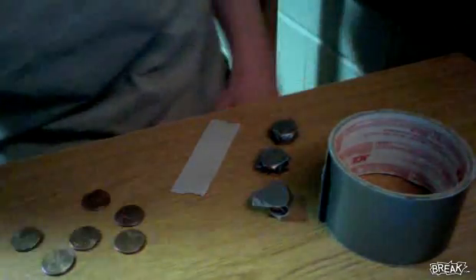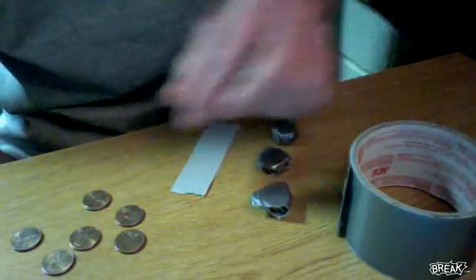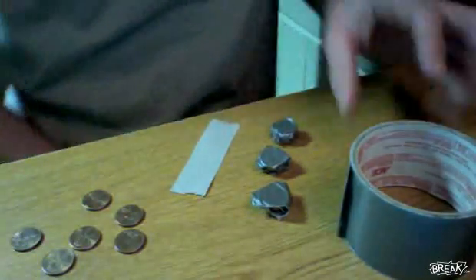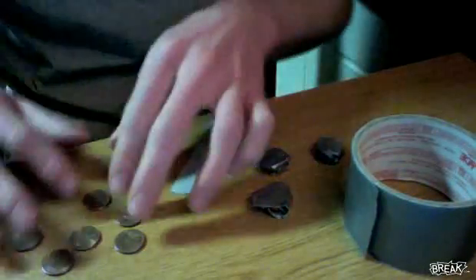This is a college prank video — a prank on how to lock your roommates, or whoever, in the room. Basically what you need is some duct tape, any kind of tape that'll match the color of the door, and pennies.